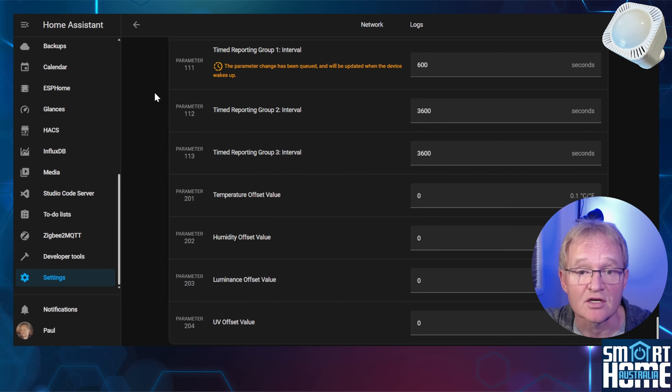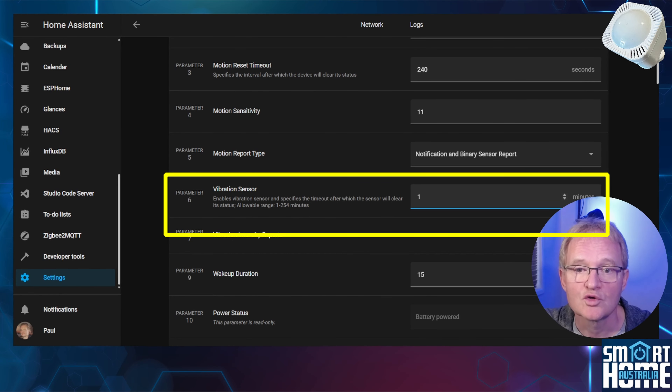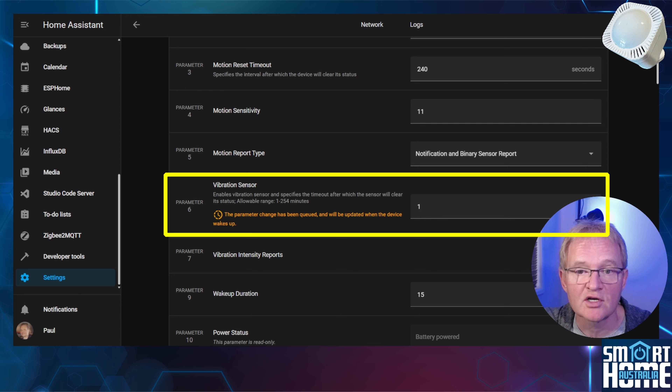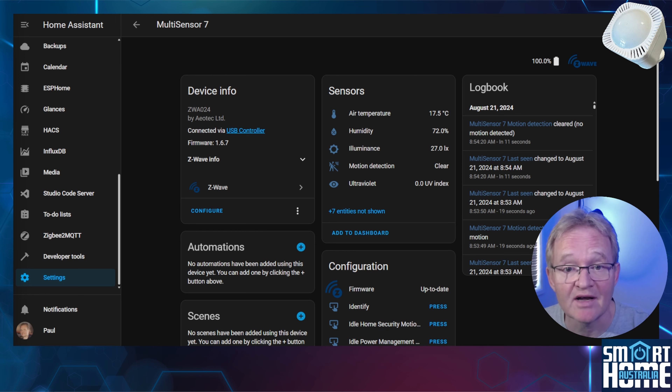To activate the vibration sensor, scroll up to parameter 6 and change this from 255 to 1. Note that this configuration value will not update until the device wakes up, so it might be a good idea to trigger a motion event. Press the back arrow. There are no obvious vibration sensor entities visible, but tapping the sensor will result in the vibration being recorded in the logbook and showing up as a notification with an event type of Home Security. We'll need to configure Home Assistant to make this available for reporting and automations.